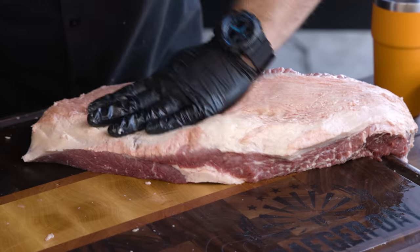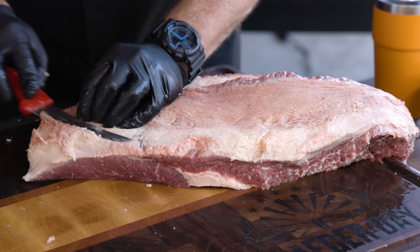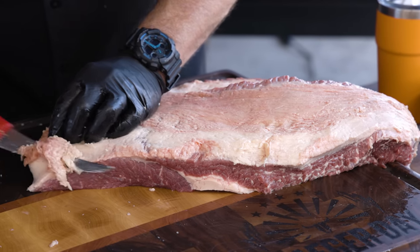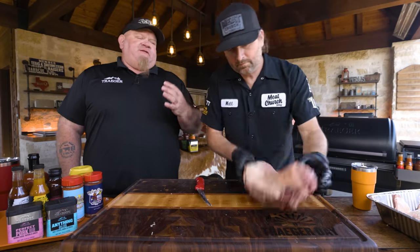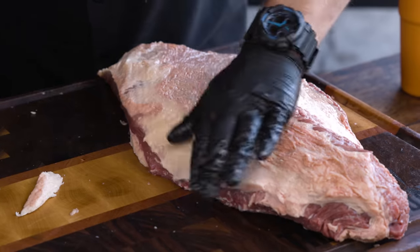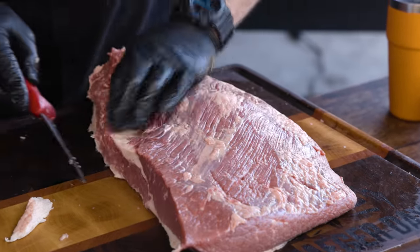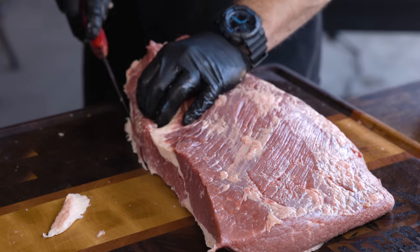One big difference between competition and Texas style brisket — which is born out of restaurants — is that restaurants are holding brisket six, eight, twelve, sometimes twenty-four hours. In competition you're trying to come off the pit, rest an hour or two at most, then slice and turn it in. Different needs, different techniques.